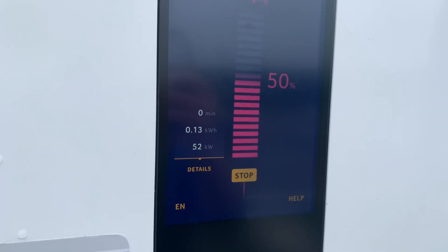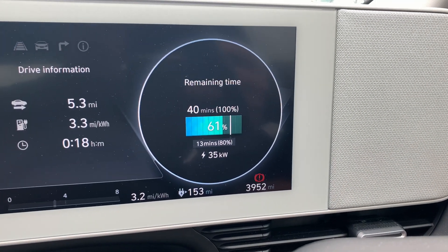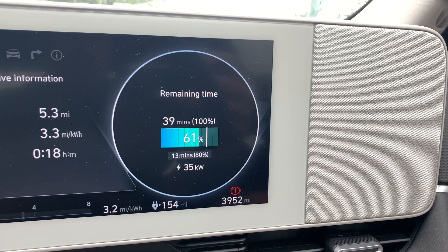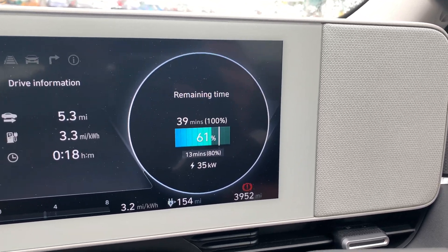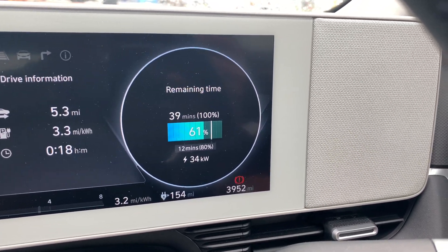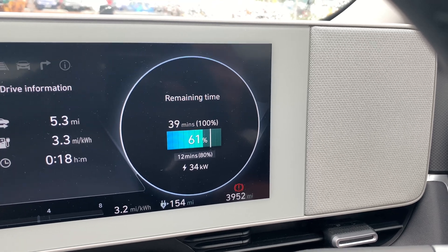Bit of an update — it's come right down now to 34, which I would have expected to be a lot higher than that, especially now it's starting to get a bit warmer. I think I might come back here again but drive the car a little bit first and see whether warming the battery helps. But Hyundai, if you're watching, you definitely need to sort this pre-heating malarky out. Please. Thank you.